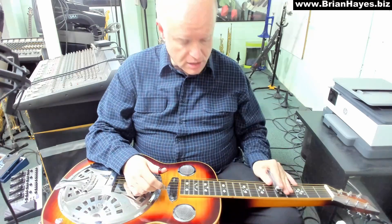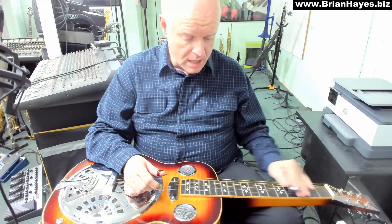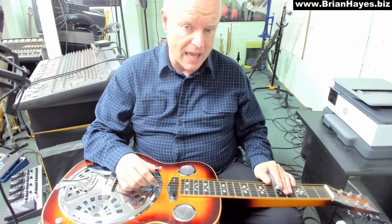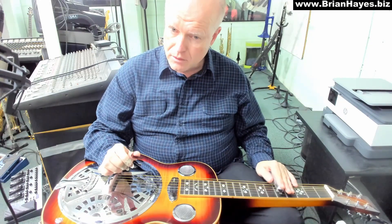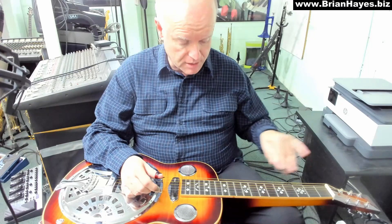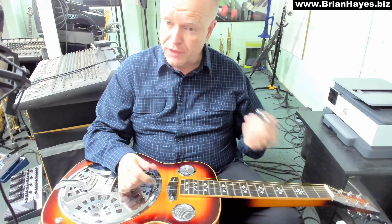Up 2 frets to the 5th fret — C major, but we're leaving the 1st string open, which is D. So we've got a C with an added 9th chord. Great sounding chord. And we end by just sliding up to the 7th fret — D major — and we've got the open D.